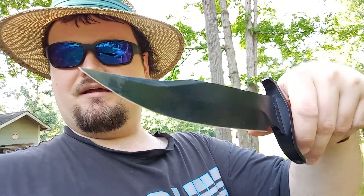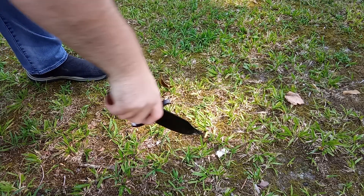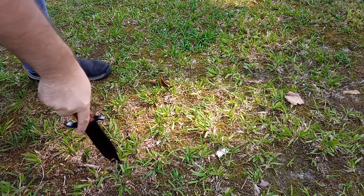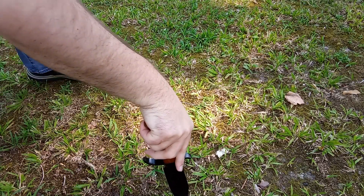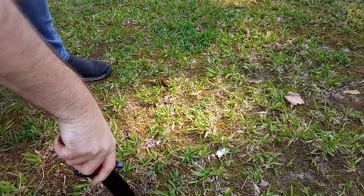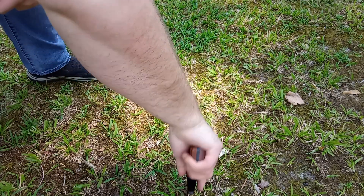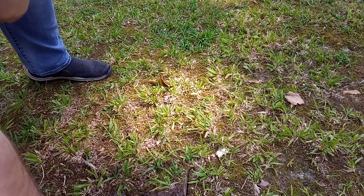All right, we know we can stab. So let's say you're out in the woods and there's no public bathroom — can this knife dig a poop hole? Well, let's find out. You stab it in the ground and cut up a big nice hole here. Here's a little funny joke: if you had bad diarrhea, good luck trying to dig a big hole in time. Yeah, look at that — you could definitely dig yourself a potty hole.